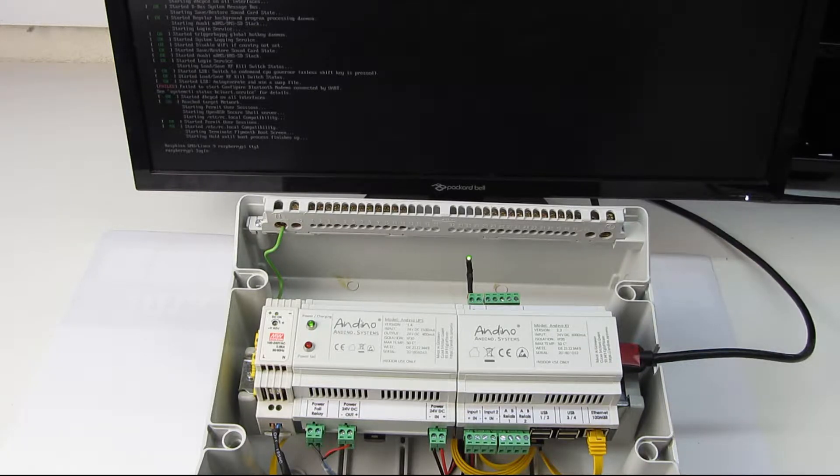Today I want to show our new product. This is our micro UPS — Uninterruptible Power Supply — which is based on super caps.